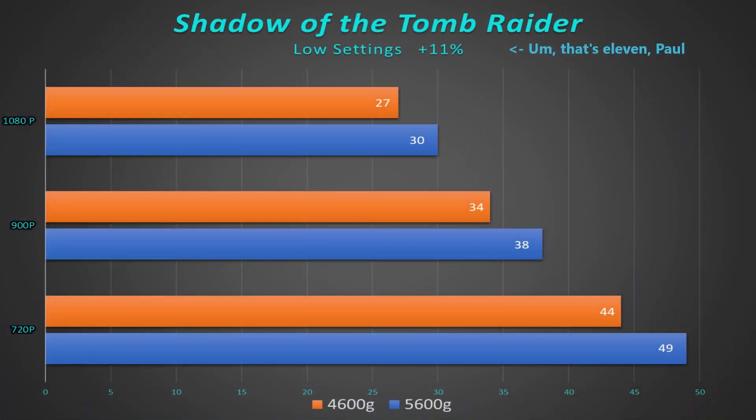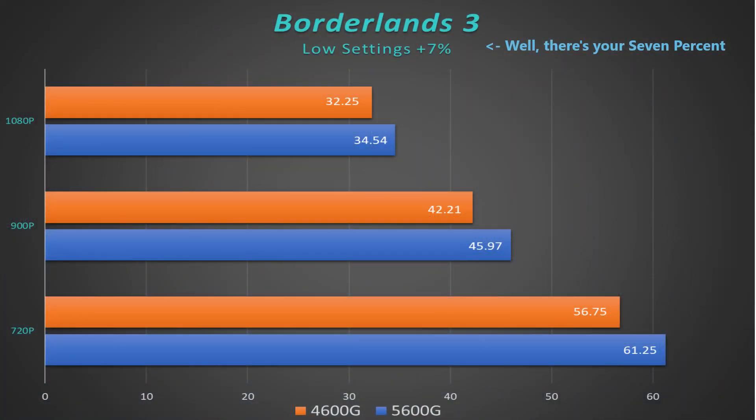Overall I found about a seven percent increase in Shadow of the Tomb Raider scores, getting 30 frames per second at 1080p low settings and up to 49 frames per second at 720p low. It's not the magic 60 fps, but this is an RPG-type game — not a shooter — so 45 to 55 fps ought to be just fine. Previously with the 4600G we were only getting about 35 to 36 fps at 720p, so this is a pretty good improvement.